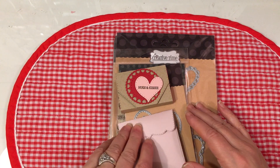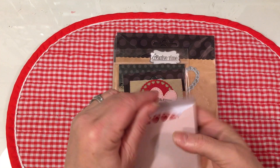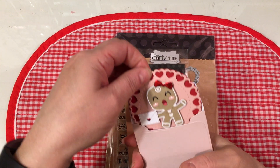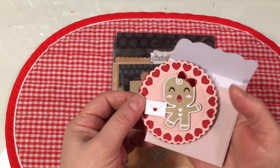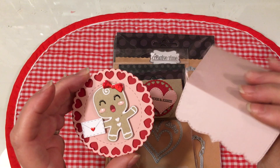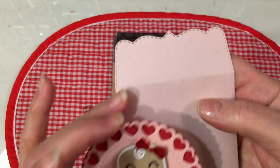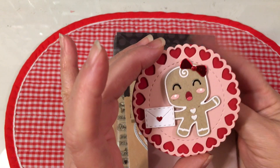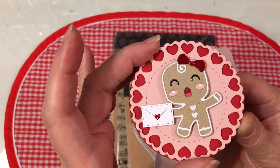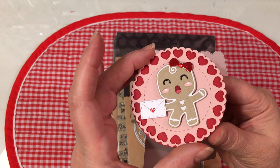Hello my dear ones. I got some wonderful Happy Mail from my sweet friend Emma of My Creative Time and I wanted to come on and share it with you. She is so sweet to have sent this to me. I love this little envelope - this is a die that I have in my stash and I'm sure a lot of you have it. Look at how cute this is. This is using some of her new release products that she just came out with last Friday.